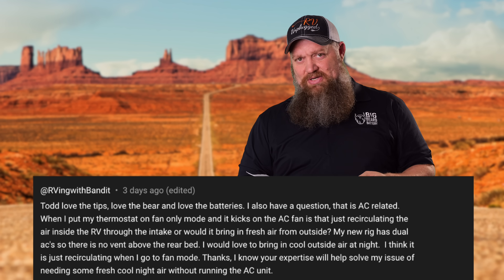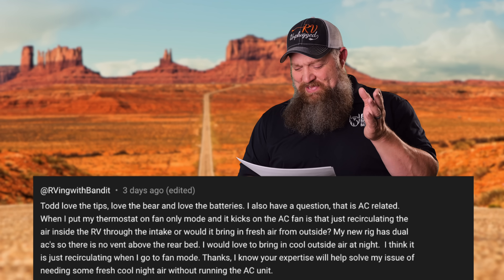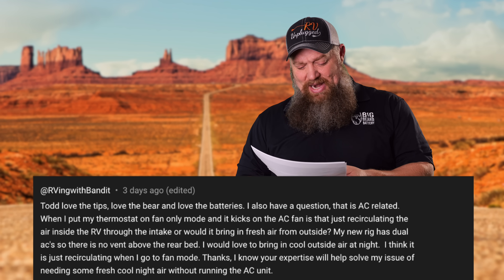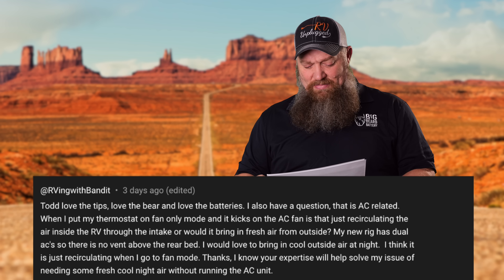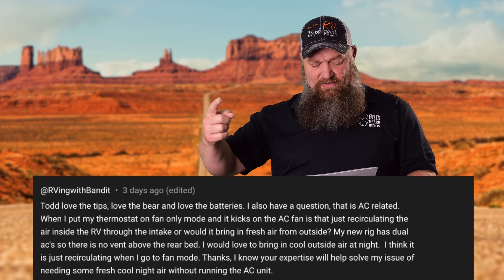I love the beard and I love the batteries. I also have a question that has nothing to do with beard and batteries — it's on the AC side. When I put my thermostat on fan-only mode and it kicks on the AC fan, is that just recirculating the air from inside the RV or would it be bringing in air from the outside?